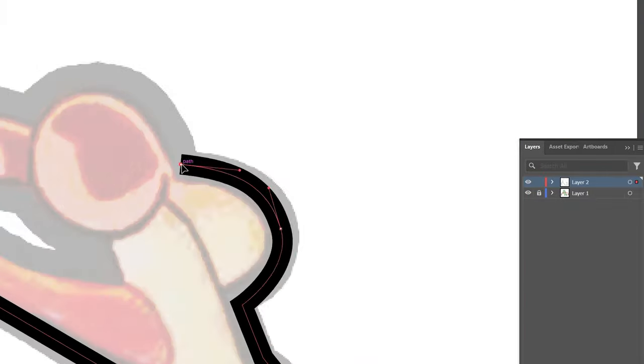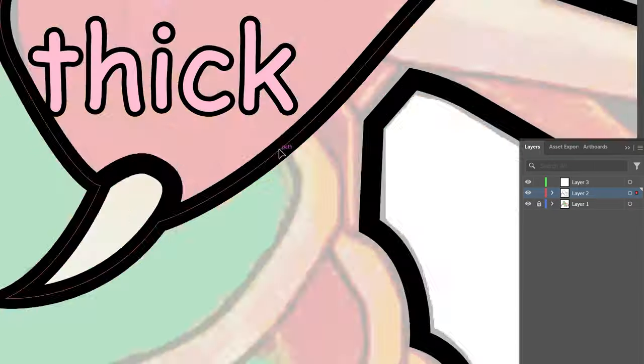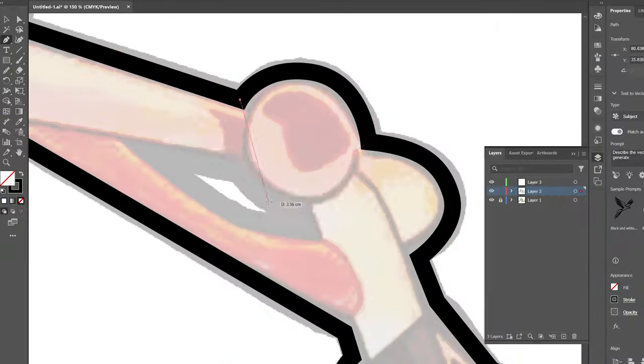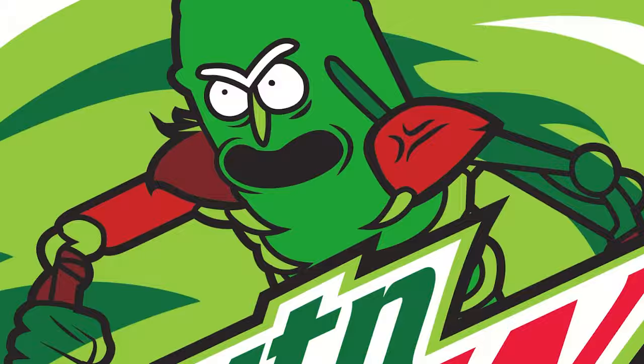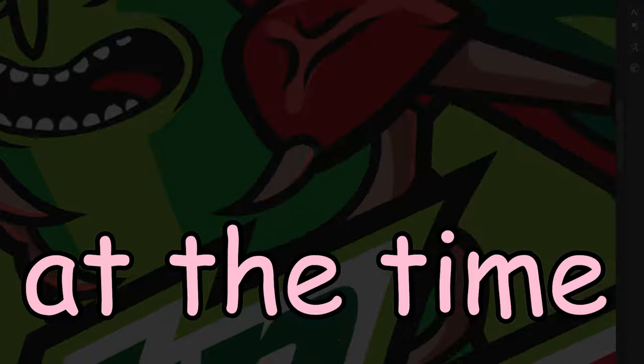I decided to redraw the whole character. I had to do it to make Rick fit the Mountain Dew logo style — I wanted the lines to be thick, sharp, etc. I went for the Muscat logo style. Actually, I could have drawn him in Illustrator from the beginning instead of spending 30 minutes cutting him out, but whatever. I colored the character and started adding lights and shadows. I cannot draw, but I did my best at the time.